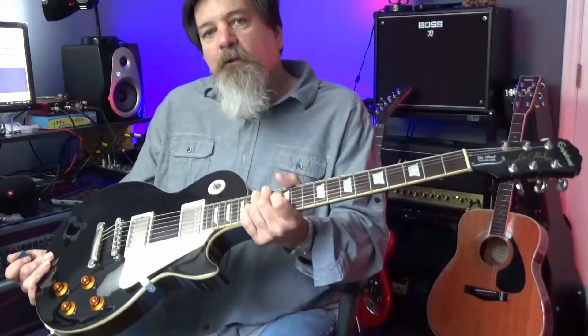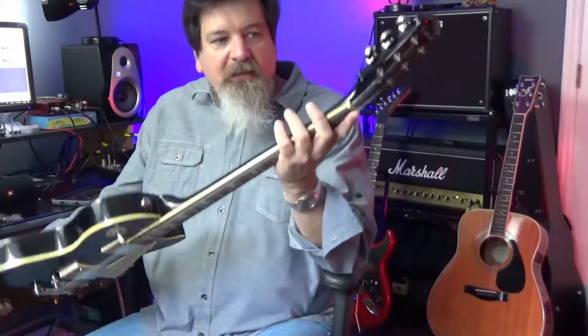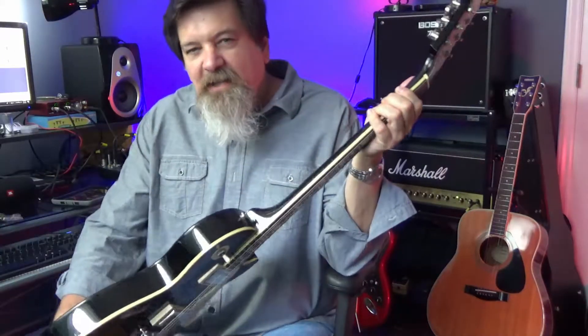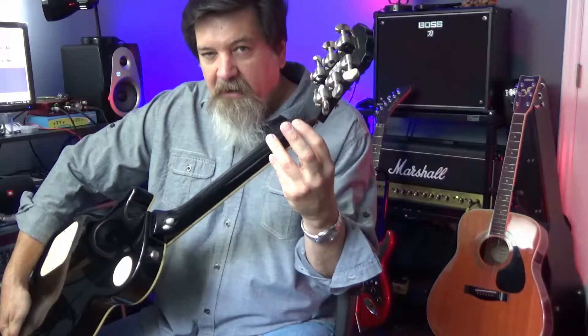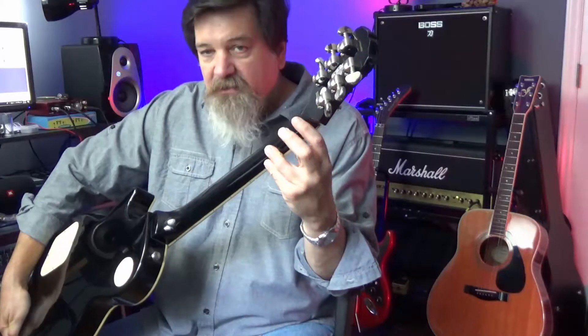Some things to look for when you're buying one of these used: with any Les Paul, always check the headstock. You want to look for cracks or any kind of damage. Not that these can't be repaired, but oftentimes when these fall over they'll break the headstock off. You can still get a good value on one that's been repaired properly, but you don't want to pay full price for a used one that's had a repair like that. Usually you can knock off some extra cost, and if it's done properly it's not going to be an issue long term, but it does affect the value of the guitar.